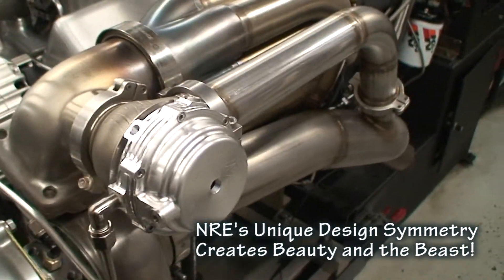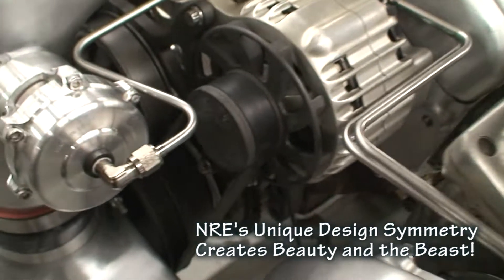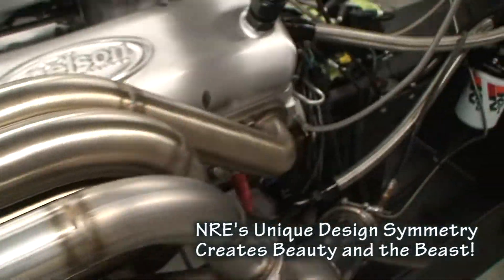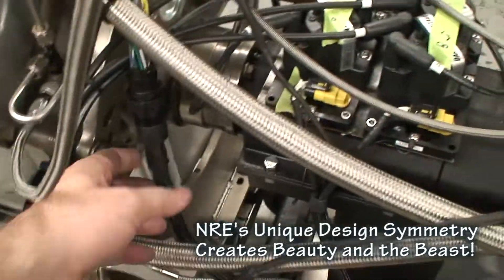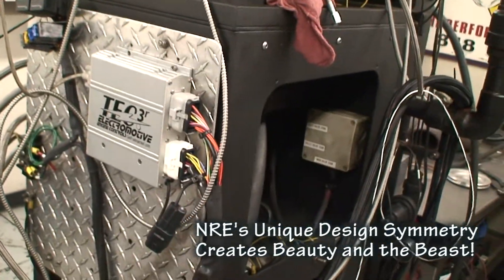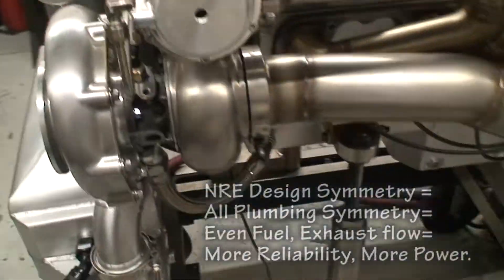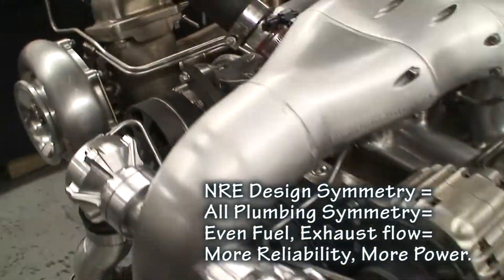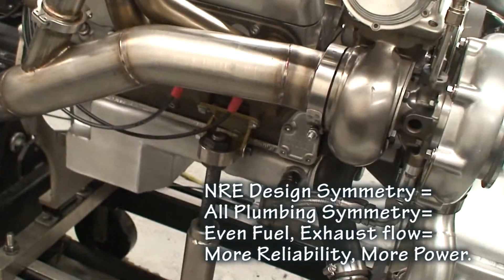Some of the beautiful Tial products that we use — these are the MVR wastegates and blow-off valves. Of course our Electromotive Tech 3. Some of the turbo drains going into the pan itself. It's just a really nice clean piece.